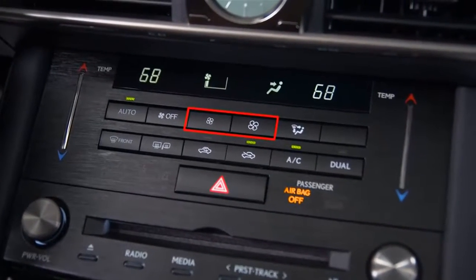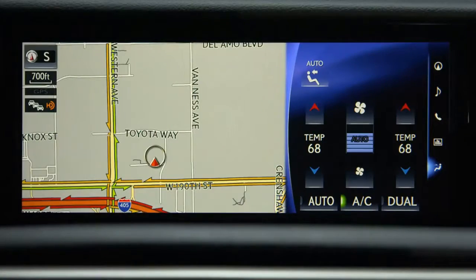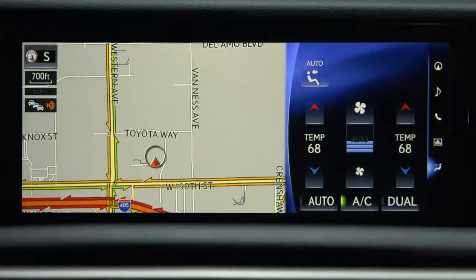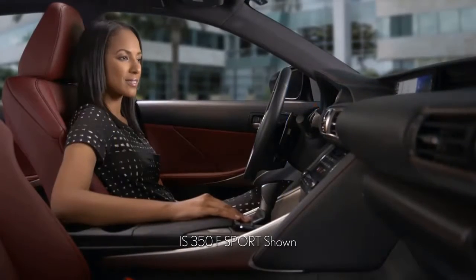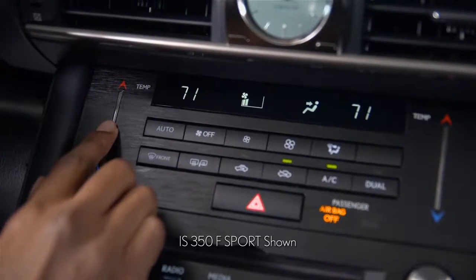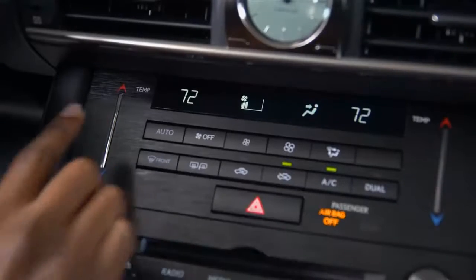These are the fan buttons. The one on the right increases fan speed and the one on the left decreases fan speed. You can also use the separate temp controls on the center console to change the temperature settings. The temperature settings will be displayed on the screen and on the center console.